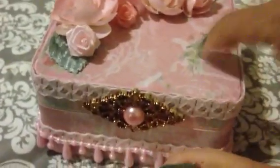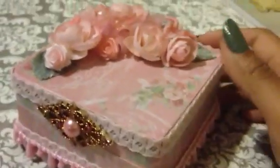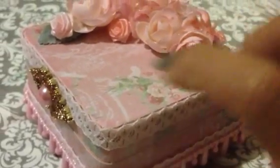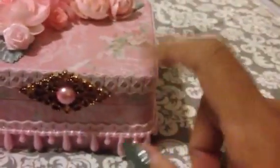Hey guys, I'm back with a project to share. I've been working on a jewelry box and I just want to share this one with you guys. I wanted something really feminine looking, kind of pink and a little bit of green. Let me tell you all the details.